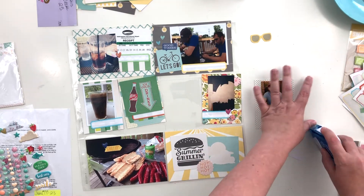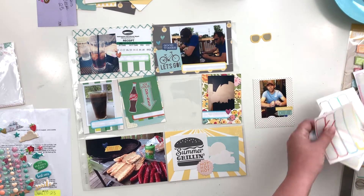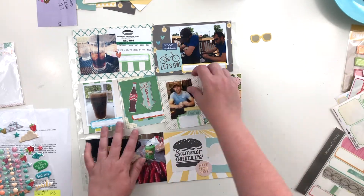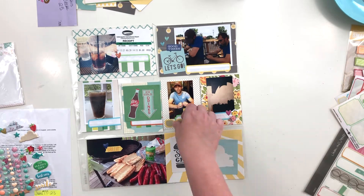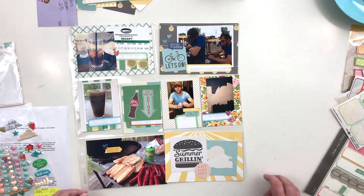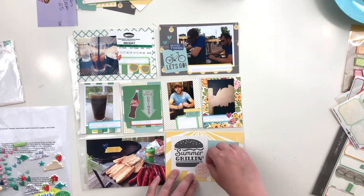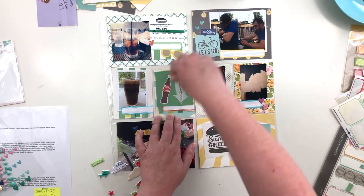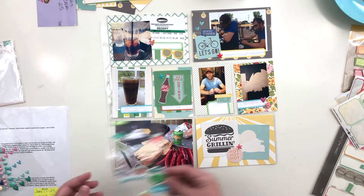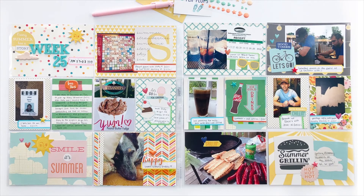I'm nearly finished with this side and there are a ton of close-up photos at the end of this video so you can see all the details. Thank you so much for watching — I hope this has given you some inspiration and will encourage you to go back and fill in some of your unfinished pages. If you have questions about anything I've done or used, leave them in the comments. If you enjoyed this video, please give it a thumbs up and hit that subscribe button. I'll see you all back here very soon.